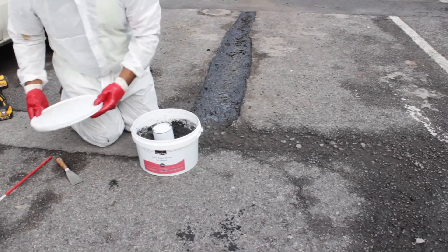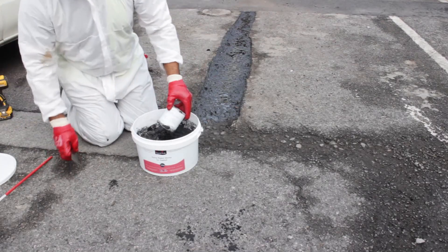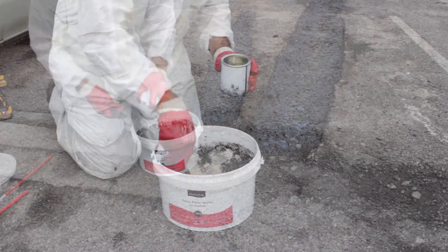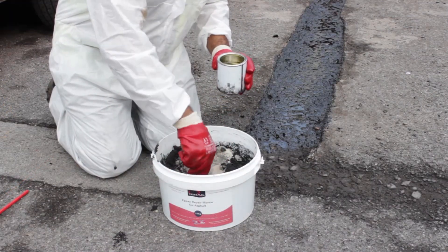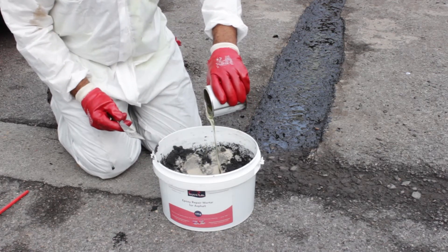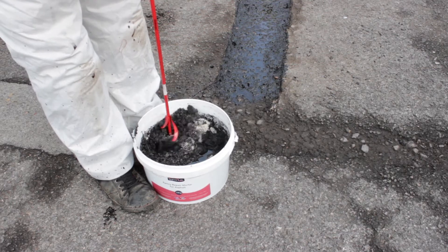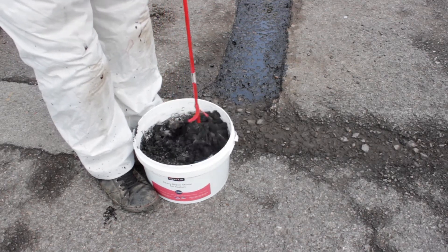The epoxy repair mortar is an easy to use two-part product which contains an aggregate and a pre-mixed tin of resin and curing agent. Make a well in the aggregate and pour the pre-mixed tin into the well, making sure you drain and scrape as much of the contents out as possible. Using the mixing paddle attached to a drill, mix thoroughly until you achieve a uniform colour and consistency.